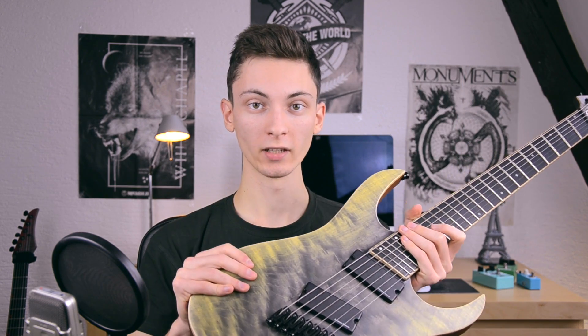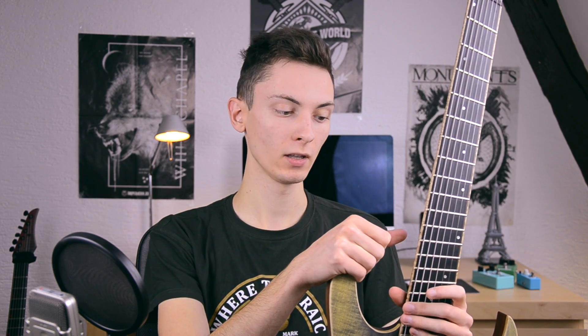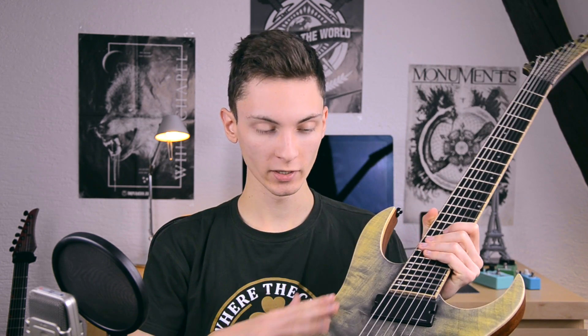This one in particular is basically an in-stock model and it's for sale, but more on that later on. Now as you may know, I have the Markline 049, so the 49th model that he has built. This is actually number 28, so it's older than mine. It was built in 2012, but it has been refinished and got new frets this year, so actually it's brand new.